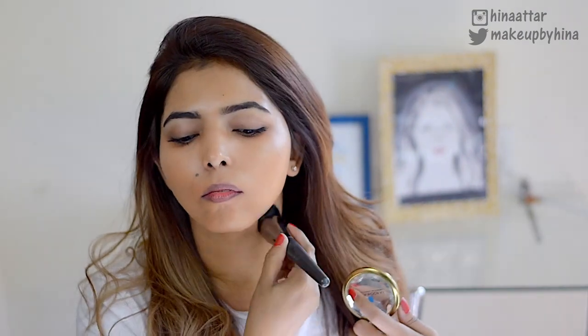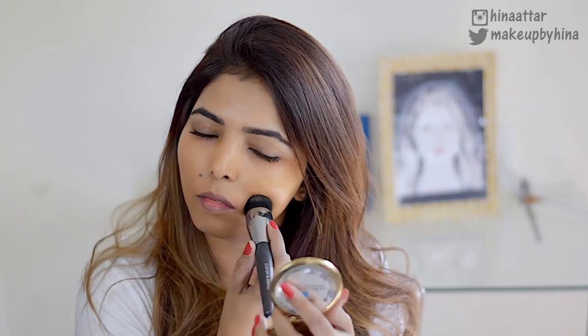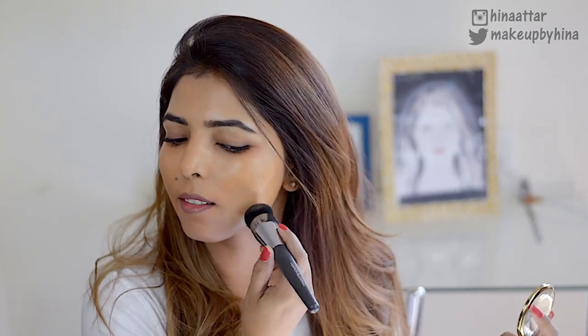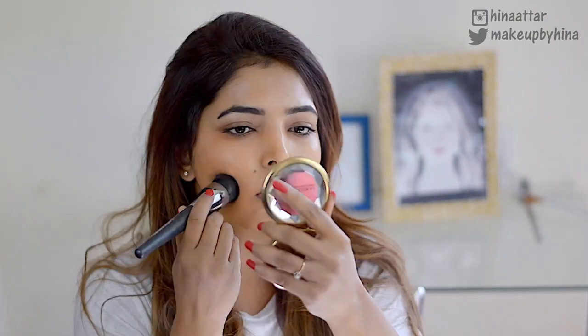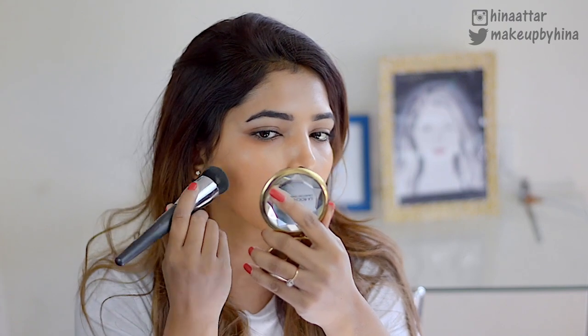So I mix it with the Make Up Forever Ultra HD Foundation, which makes it perfect for my skin tone. It also adds a nice skin-like finish and photographs really well. For a bit more coverage, I just layer up the foundation — I'm not a big fan of applying concealer on spots because I think it looks spotty and stands out.